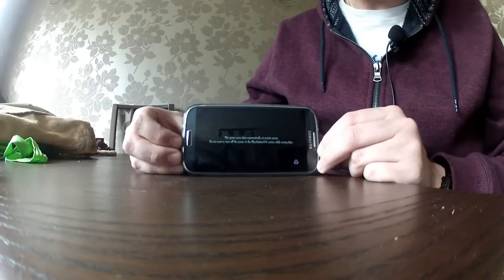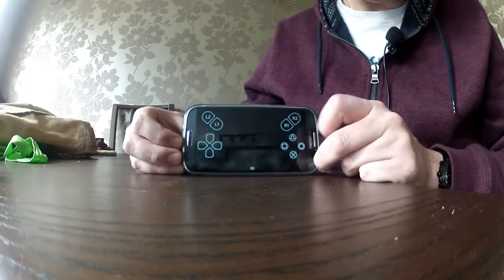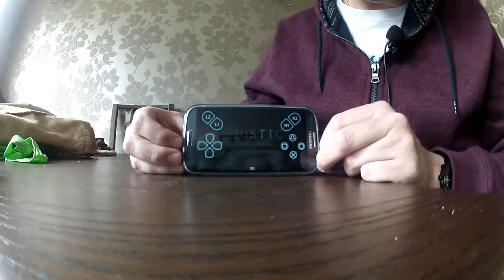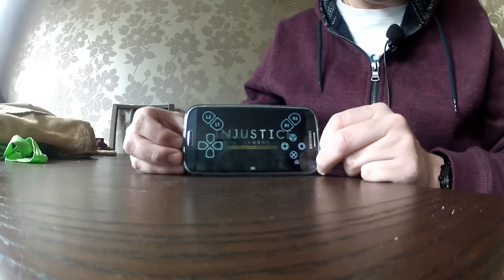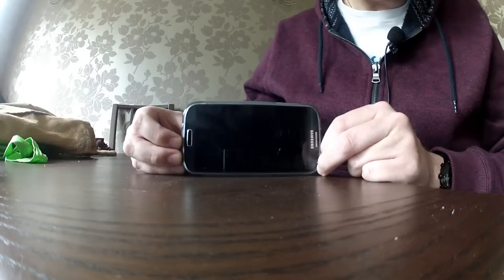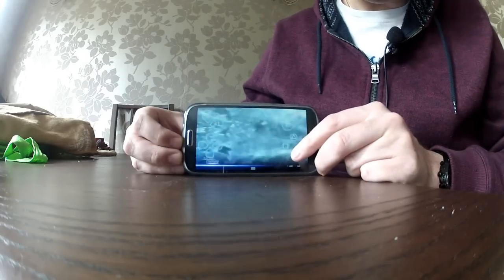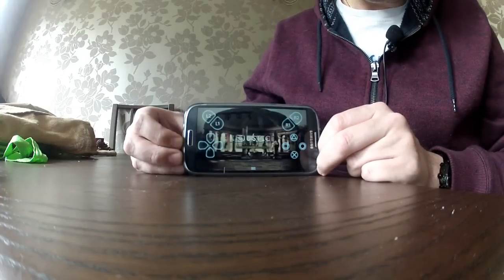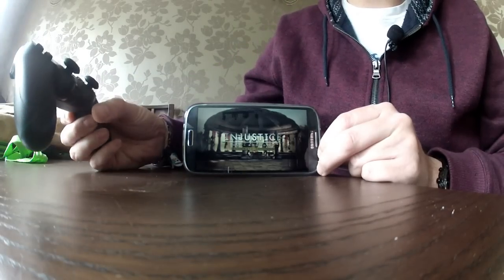Obviously the graphics are just a screen port — it's not using the graphical capabilities of the phone, it's just using it as a second screen. Get rid of the opening titles and there you go, I'm playing my PlayStation 4, going into Injustice — single player, play story, continue.